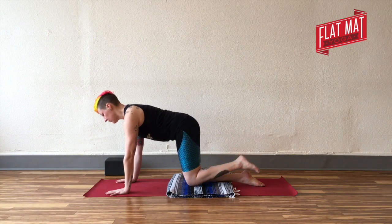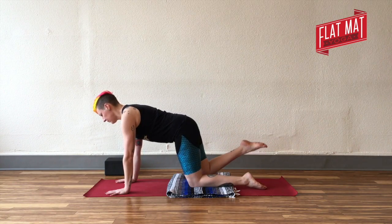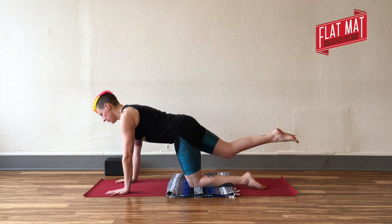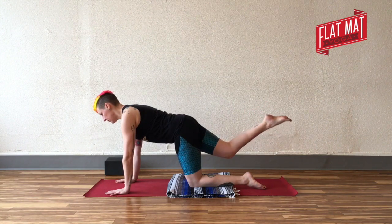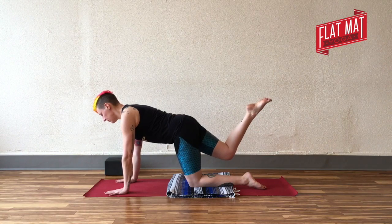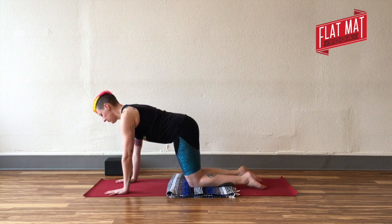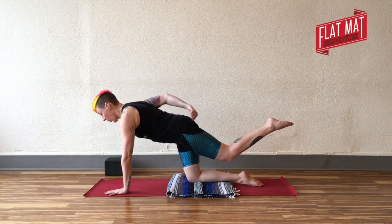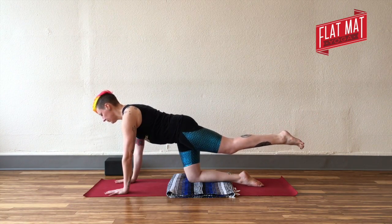You'll bend and straighten that leg, then release your left leg to the floor. Slowly bring your right leg up — you want your glutes doing some of that work. Reach it back behind you and down to the floor. Second side: you want your glutes doing that lifting.